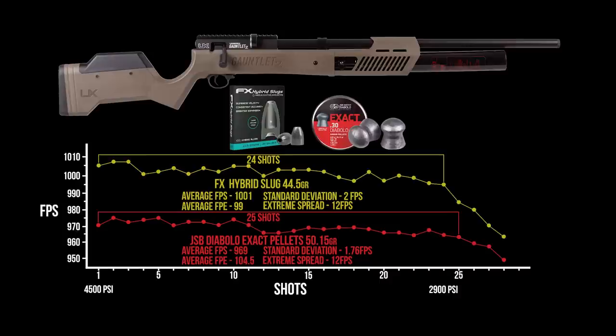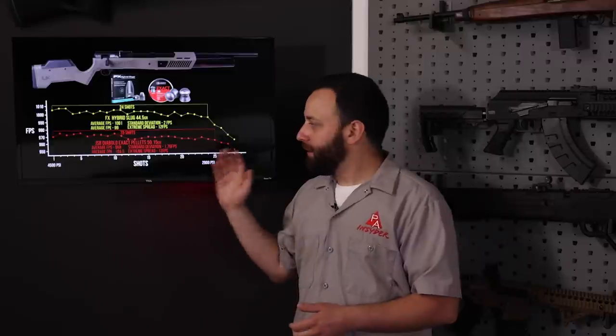Overall, the chronograph numbers look really good — not a ton of shots, but very good consistency. If you're looking for a long-range gun and don't want to break the bank, this is going to do it for you.